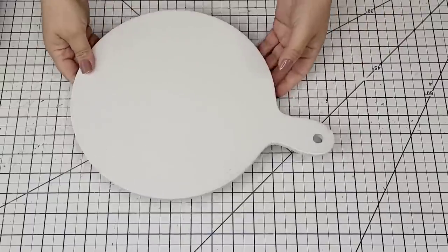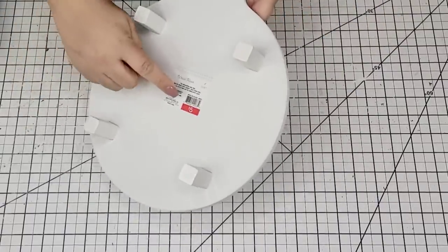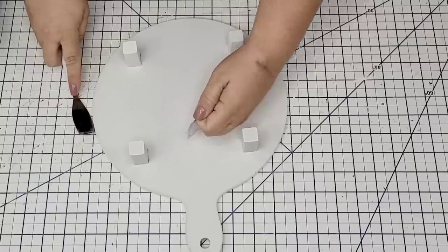Hey, what's up everyone, welcome back! My name is Lianev and this is my channel DIY Beauty on Purpose. Today we have some really exciting DIYs that you're going to love. I absolutely love taking something very simple and common and giving it a whole new purpose. Today we are working with napkins.